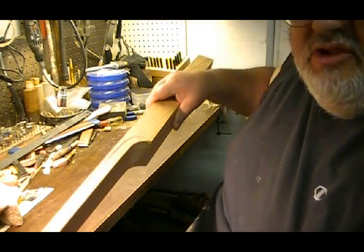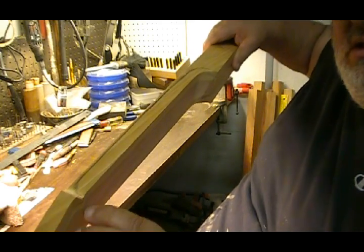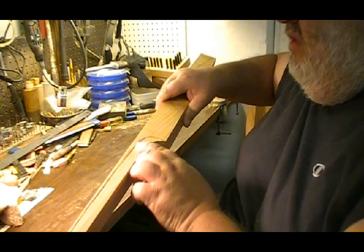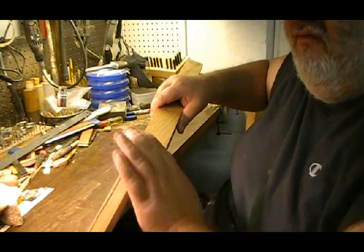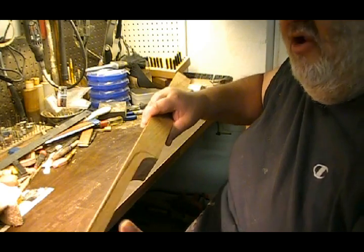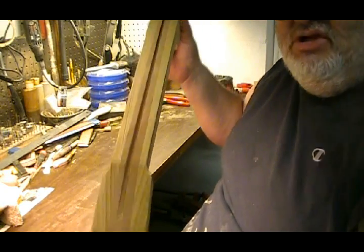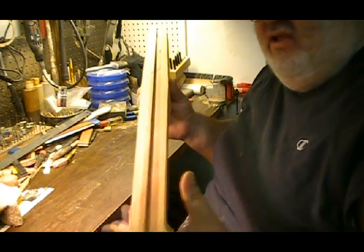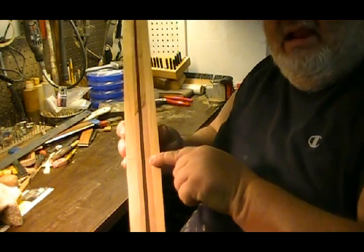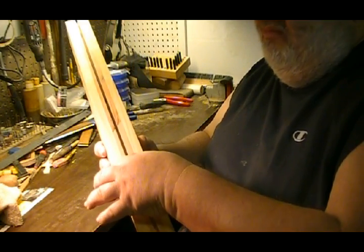Shaving it down and getting the contour where I want it to be. One of the first steps I use — I've traced a line with a pencil showing how far over I want it to round. I don't need it to go all the way to the very edge because I've already established the taper of the neck, down here where the nut is, all the way to this line here which is where it will join to the guitar body.